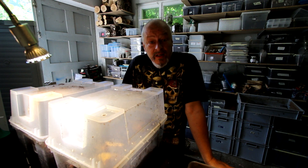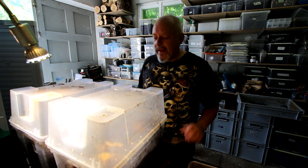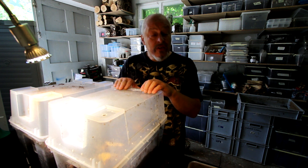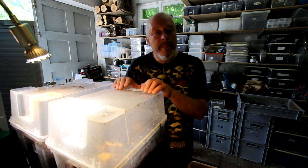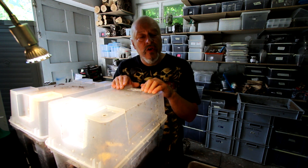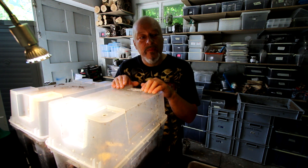Hello, today we are checking whether Lucanus cervus from Turkey — the Lucanus cervus subspecies Acpecianus — has already laid eggs. I have two boxes: one I will open here in the English playlist for Lucanus cervus Acpecianus, and the other I will present in German, in the German playlist of Lucanus cervus Acpecianus.